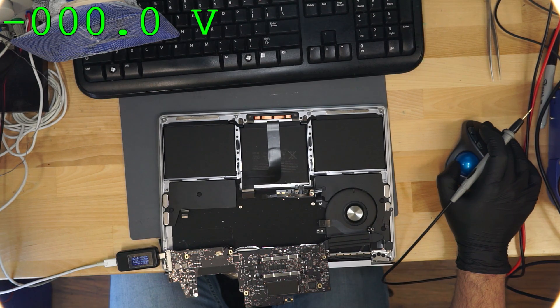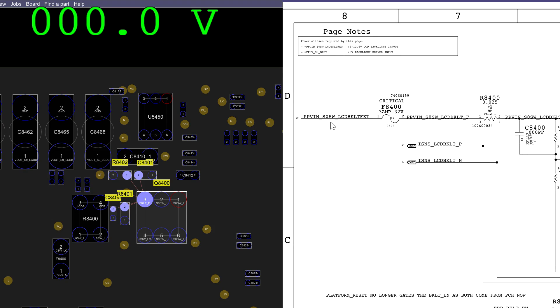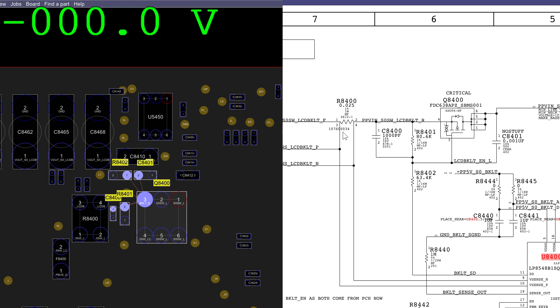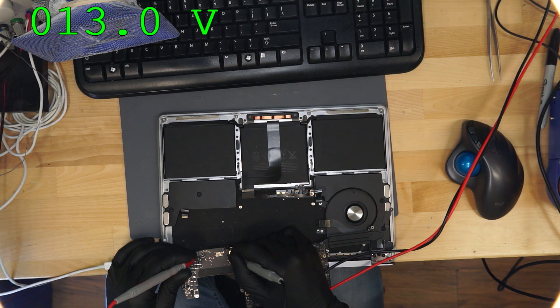On Q8400 pin 3, this is the voltage that I need to be lower than what's on pin 4. Pin 4 is going to be what I imagine is 13 volts from PP_BUS_G3H, because PP_BUS_G3H is what is applying our backlight voltage — PPVin_SOSW_LCD_BL_FET is actually a sub-rail of PP_BUS_G3H. We have 13 volts on the gate and 13 on the source. So the transistor is not at fault, because with a P-channel MOSFET it only opens when the gate voltage is lower than the source voltage. Replacing the transistor because power is present on input but not on output is pointless — the same way that replacing a light bulb when the light switch is off is pointless. It's not being told to turn on — you can't blame Q8400.